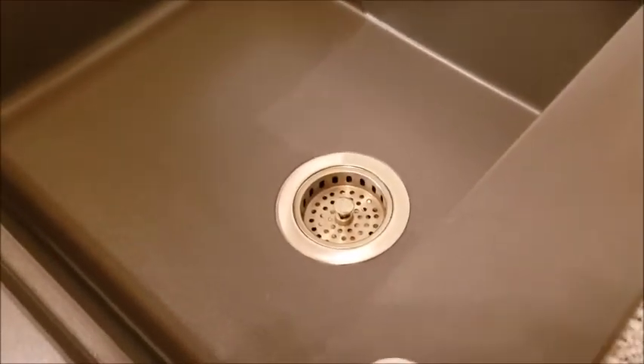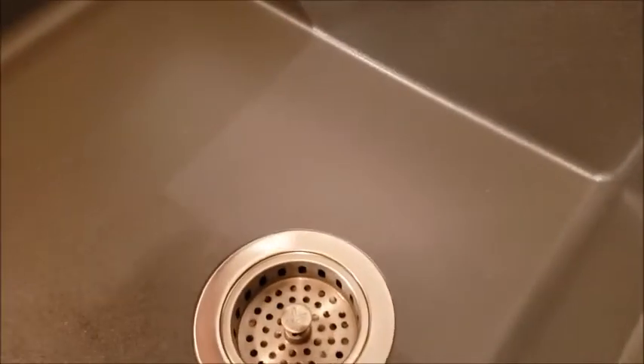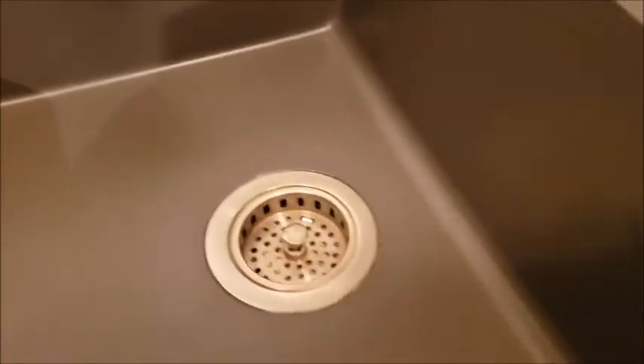Okay, here it is — all complete. Looks gorgeous once again. Smells fantastic.